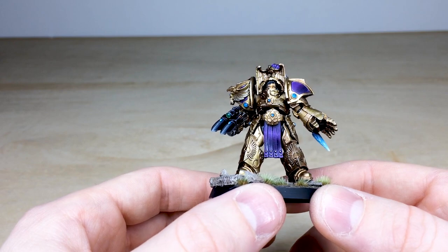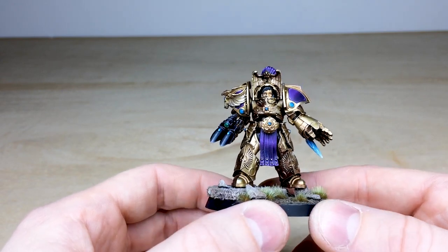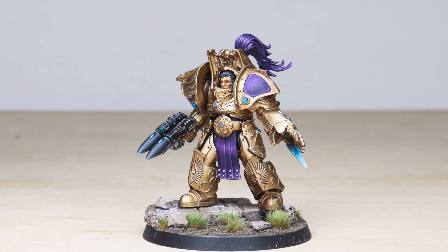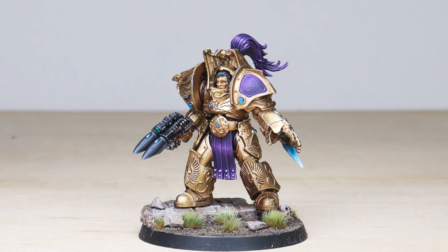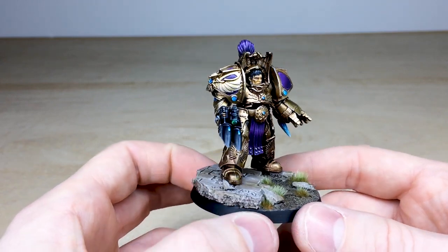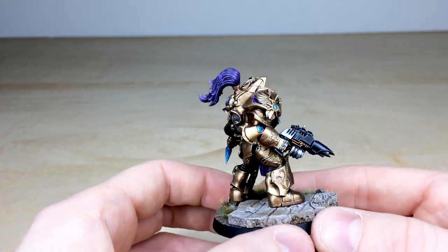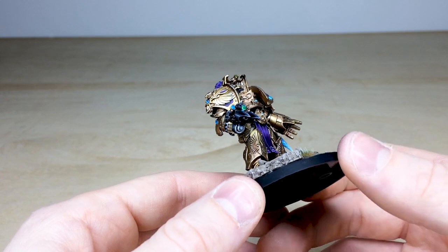You can see all the tabards in that lovely purple complementary color, and all the gems on the armor done in blue as well, which really works nicely with the purple. There are lovely subtle transitions on the shoulder pads, going from the brighter portions at the top down to the shaded areas at the bottom. The gold itself has a really sharp edge highlight of a very bright silver, which catches all the details nicely.